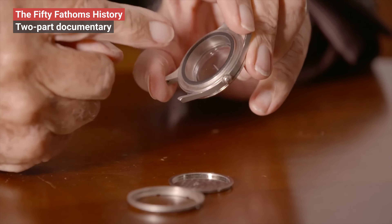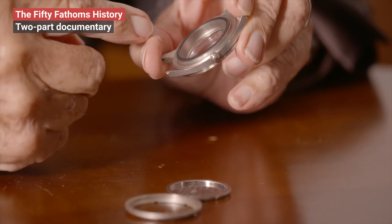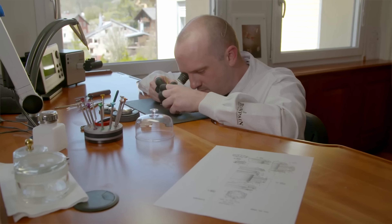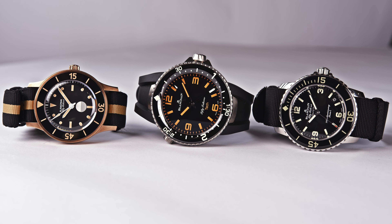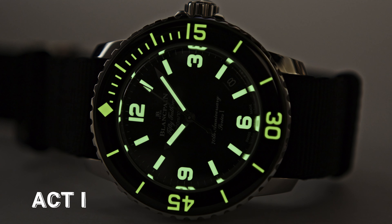If you are keen to learn more about the history of the Blancpain 50 Fathoms, we highly recommend you to watch two videos — the links are in the description and I will also pin them in the comment section. The two videos have been produced by a colleague of mine, Jeffrey Kingston, and they are really worth being seen. So enjoy them — there you will be able to discover all the details. We couldn't show it in this video because we are focusing on the three watches to celebrate the 70th anniversary of the 50 Fathoms.